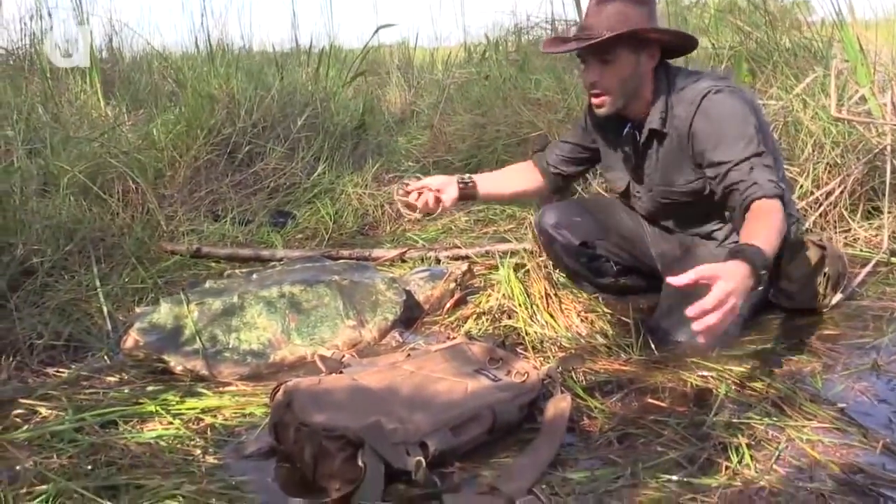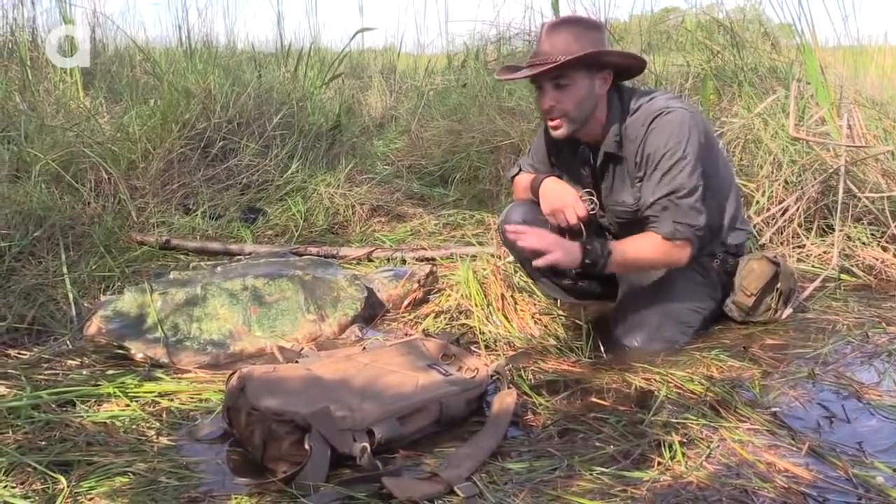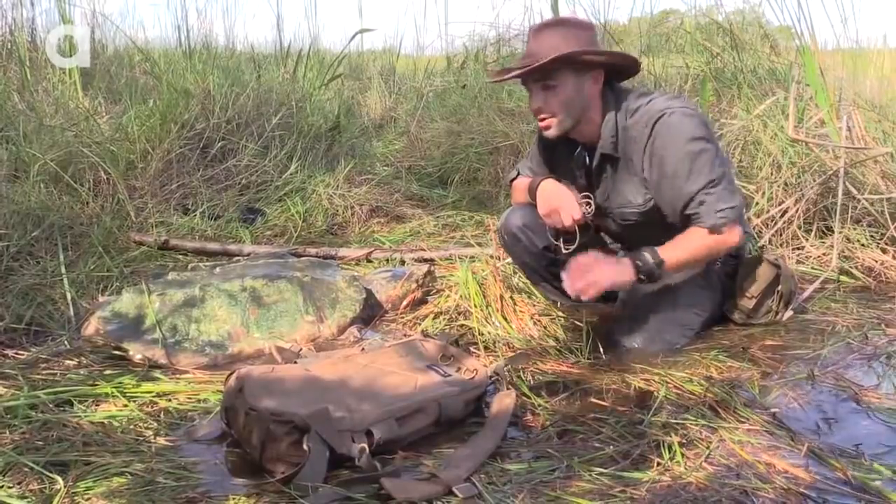I'm going to tie him in with rope, kind of build some makeshift support across the top. I want to make sure that he doesn't slip out of there. Certainly don't want to injure the animal.